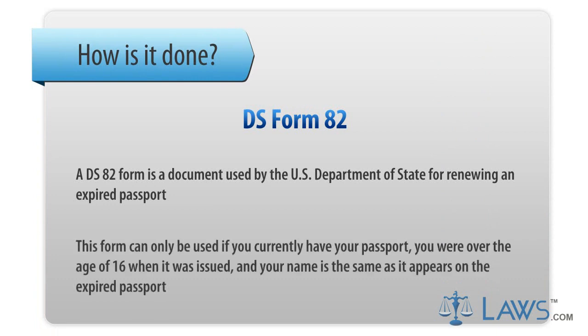This form can only be used if you currently have your passport, you were over the age of 16 when it was issued, and your name is the same as it appears on the expired passport.